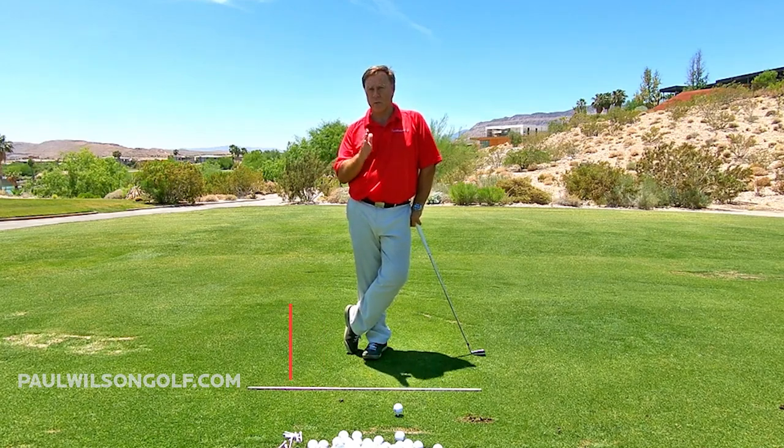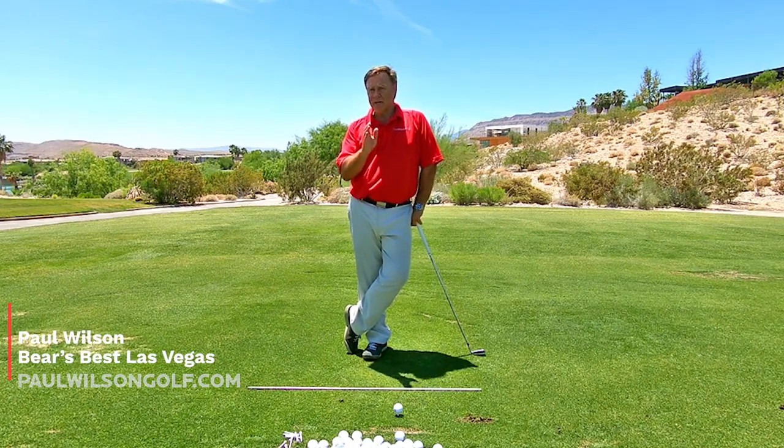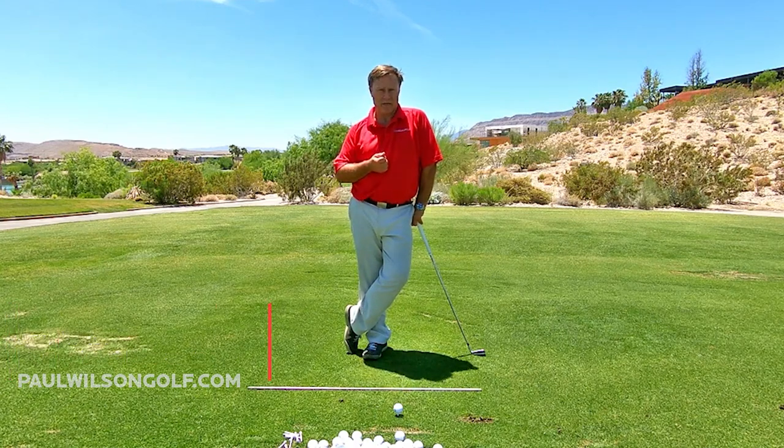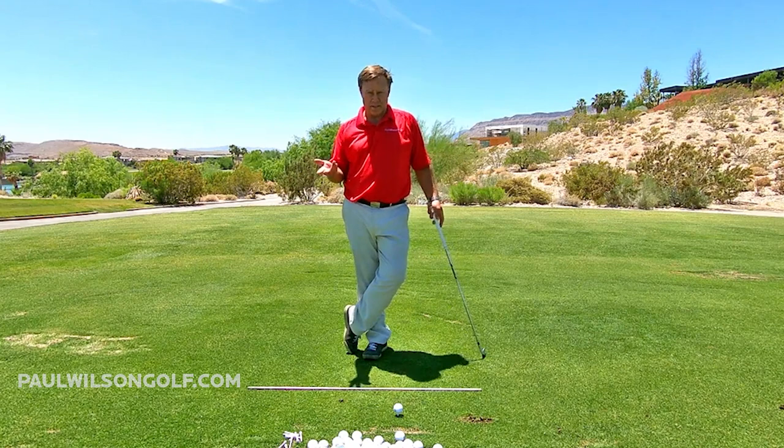In this tip, I just want to show you a very quick way to get an understanding of how your shoulders should be rotating back in your golf swing. It's very simple.